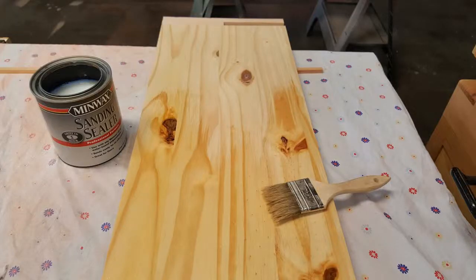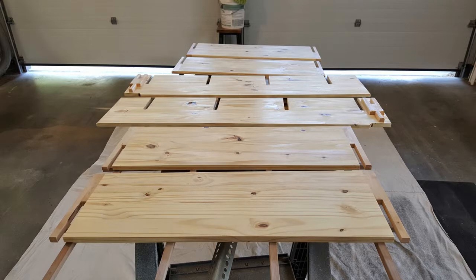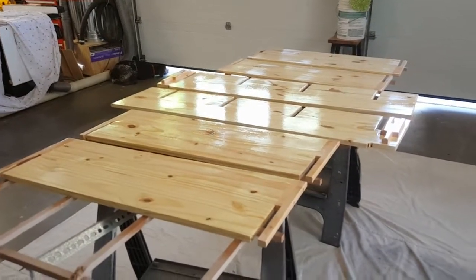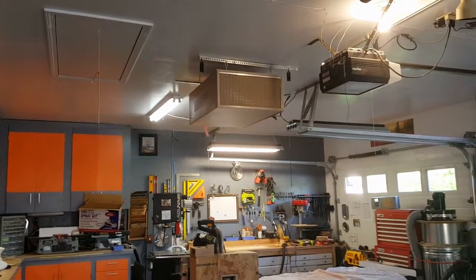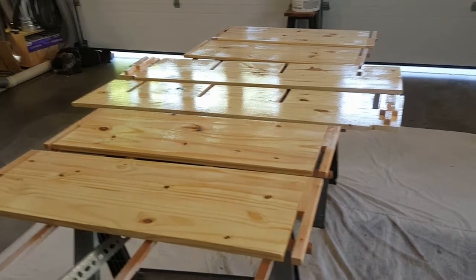I sanded everything to 220 grit and then put on a coat of sanding sealer. After that dried in about an hour, I buffed it smooth with a white buffing pad and started putting on the satin polyurethane — I sprayed on two coats. I just put on the first coat of water-based satin polyurethane. It's shiny now but as it dries it's going to go to a more satin finish. I'm spraying in the garage and I think I'm good as far as dust because I've got my dust collector running. I've also got a fan running to help keep the air moving so it'll dry quicker — I know that stirs up dust, but again, dust collector.